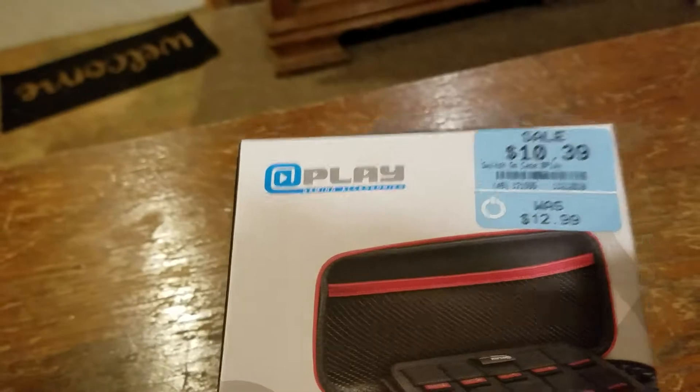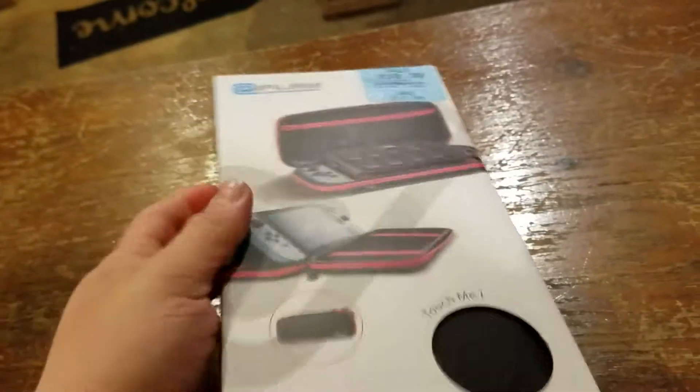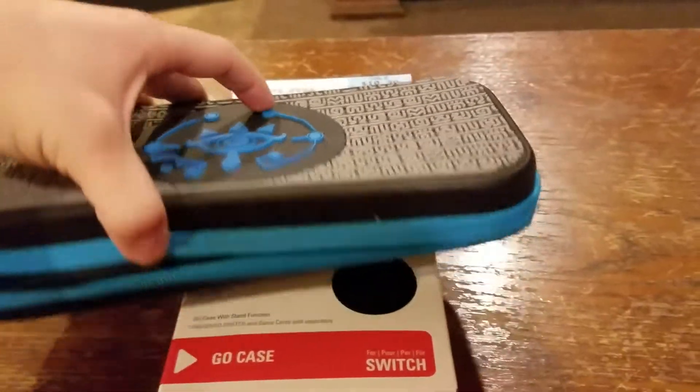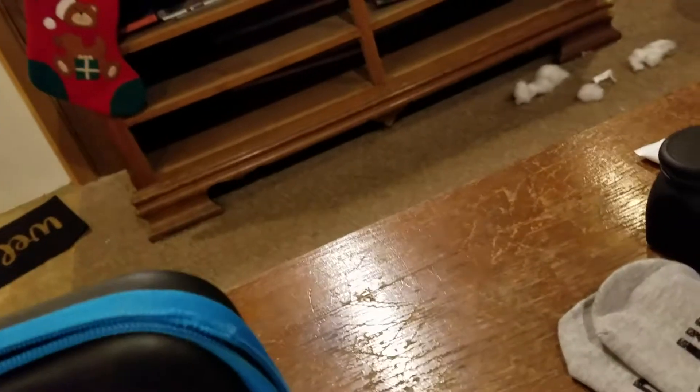I think we're going to go with probably the Switch case first. I actually got this with the money that I was given to get Christmas presents with. I needed a new case because my other one is kind of damaged. Here's my other one, which I literally love it, but see that fuzz — that's from my toy that we got my dog and he tore it up.